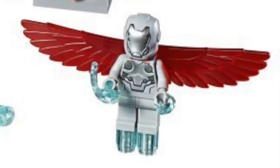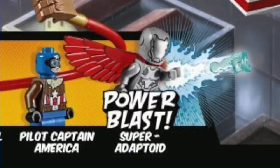Finally we have Super Adaptoid, and he's a really interesting villain who can copy other characters' powers. This suit looks really great and I love that silver faceplate. This is the newer style Iron Man helmet and he's also holding a new accessory. From what I can tell on the box this seems to be the latest gimmick like super jumpers or stud shooters, called Power Blast.